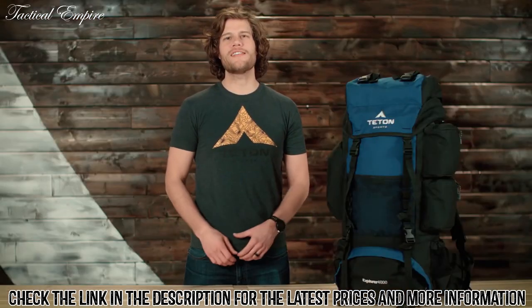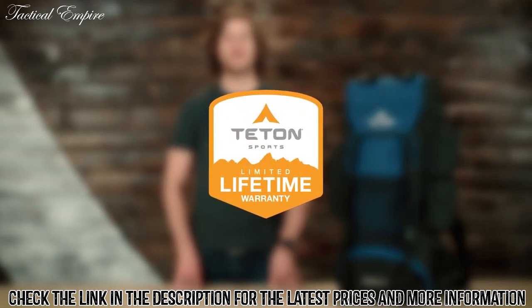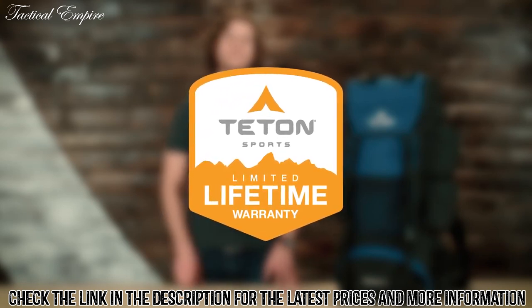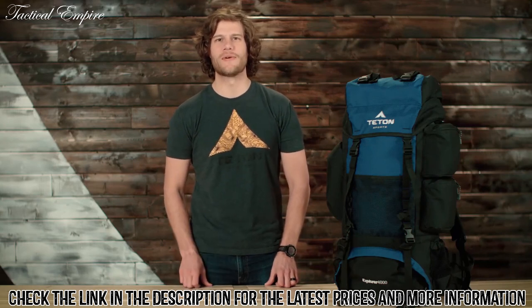The Explore 4000 along with all Teton products comes with our limited lifetime warranty. If you ever have a problem, reach out and our awesome customer service team based here in the USA will get you taken care of. It's service you can count on to get you outdoors. And that's an introduction to the Explore 4000. Get outdoors and enjoy life.